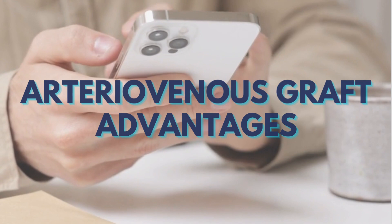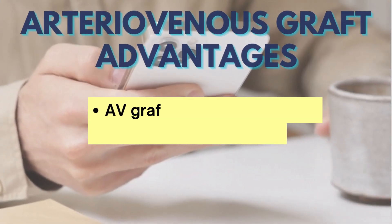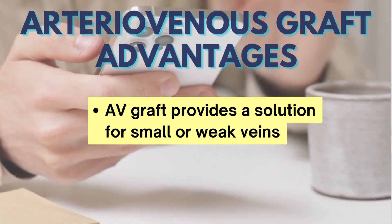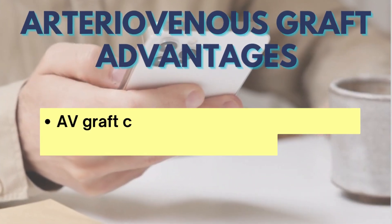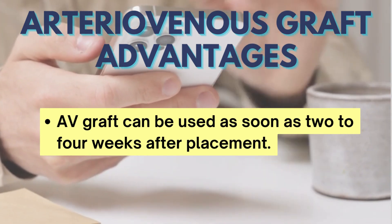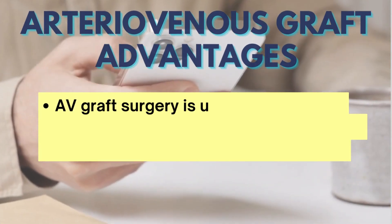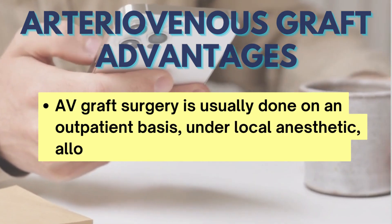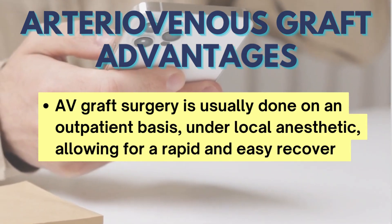Advantages of AV graft over other practices are the following. AV graft provides a solution for small or weak veins. AV graft can be used as soon as 2 to 4 weeks after placement. AV graft surgery is usually done on an outpatient basis, under local anesthetic, allowing for a rapid and easy recovery.